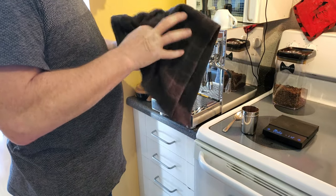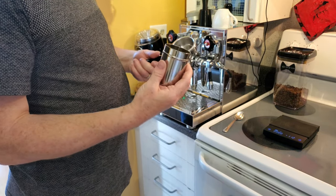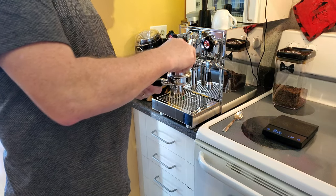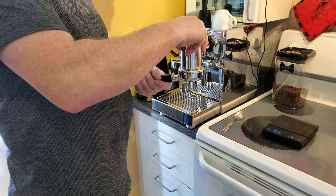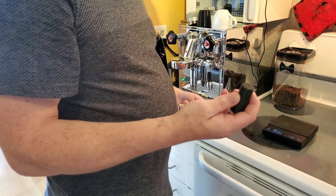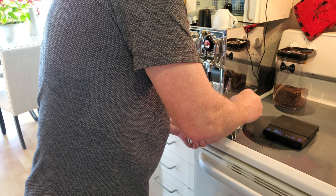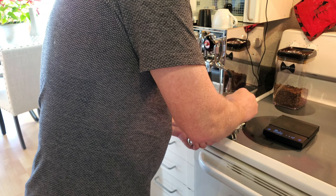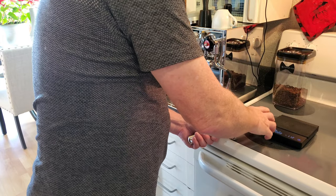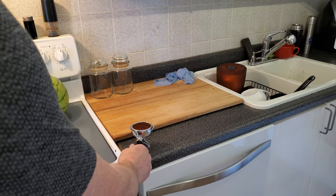I'm going to use a dosing funnel because I like to have one in when I WDT the grounds. That's my WDT tool — as you can see it has lots of little needles in it. Give it a little go to make sure everything's nice and even. You do get a little bit of spill because the grounds are nice and fluffy and right up to the top. We'll give our basket a bit of a tap just to level it.